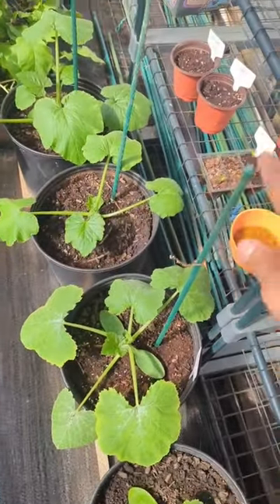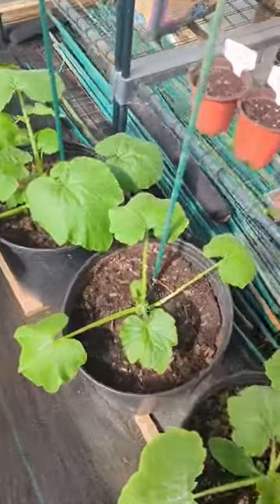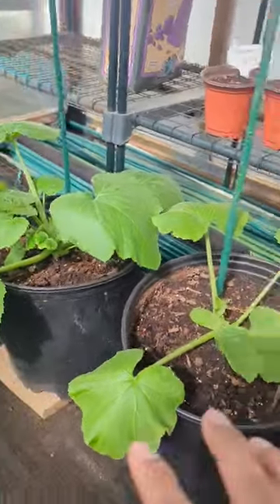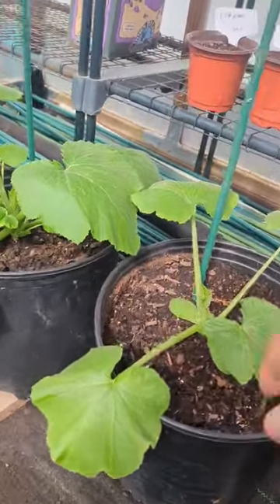These are my squash plants — you can see I've got a stake in all of them, so I'm going to literally grow them vertically. This is a five-gallon container, one squash plant per five-gallon container.